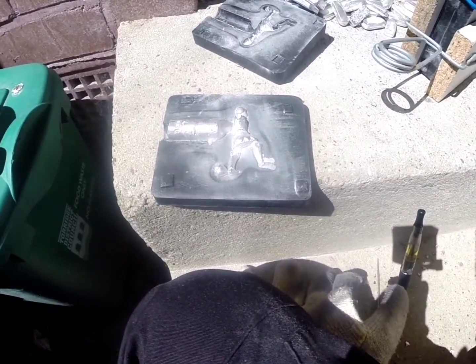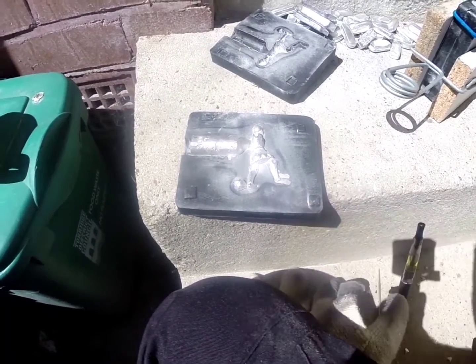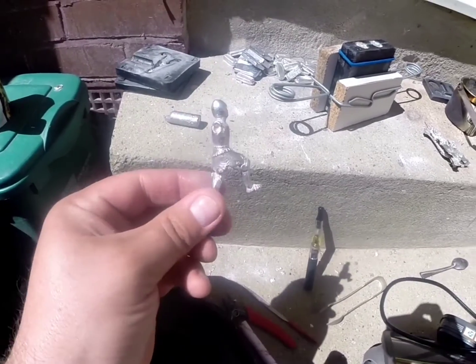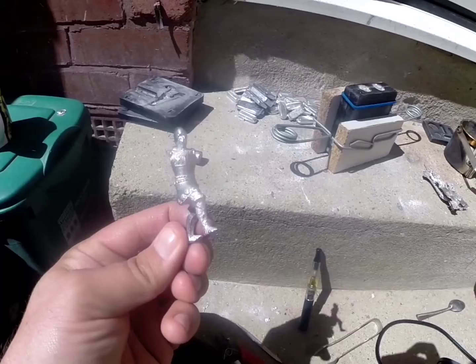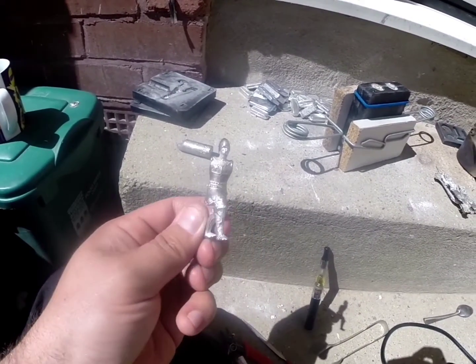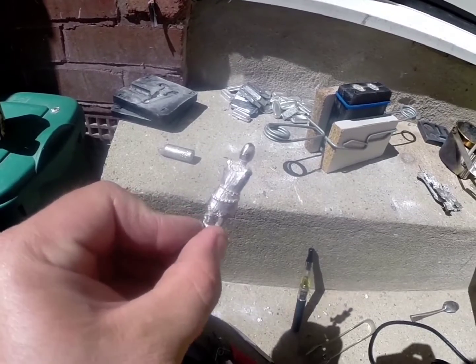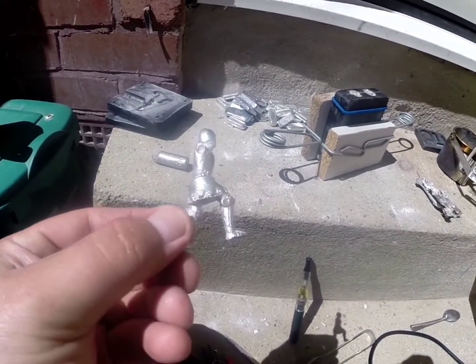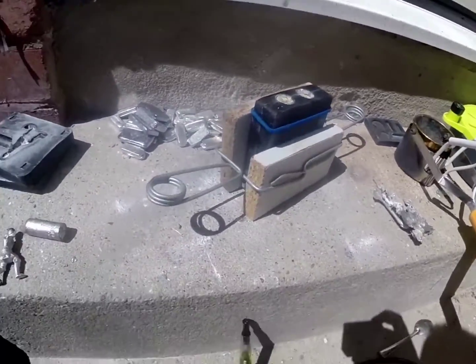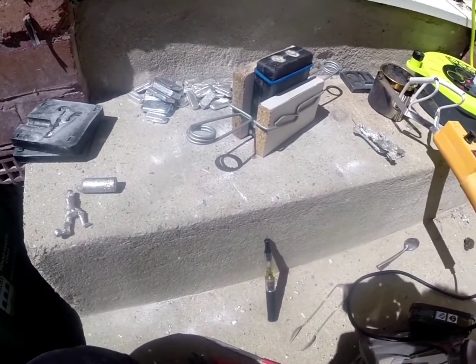Yeah, it's still a bit too hot to touch. We'll leave it a few more minutes and we'll have a look. Well, there you have it. There's his body at least. Looks pretty cool. Just waiting for the rest of him to cool down and I'll be back.